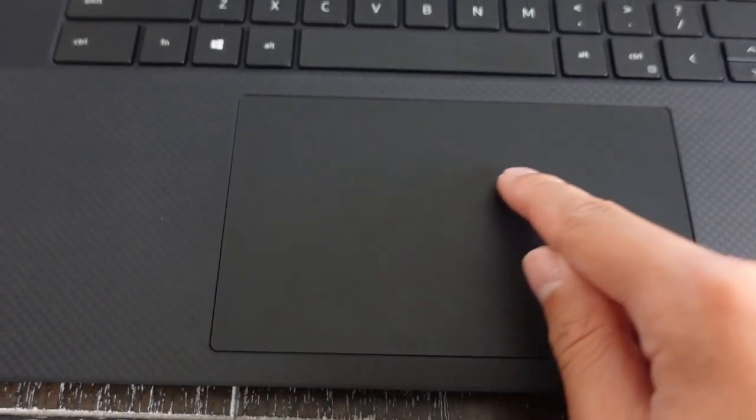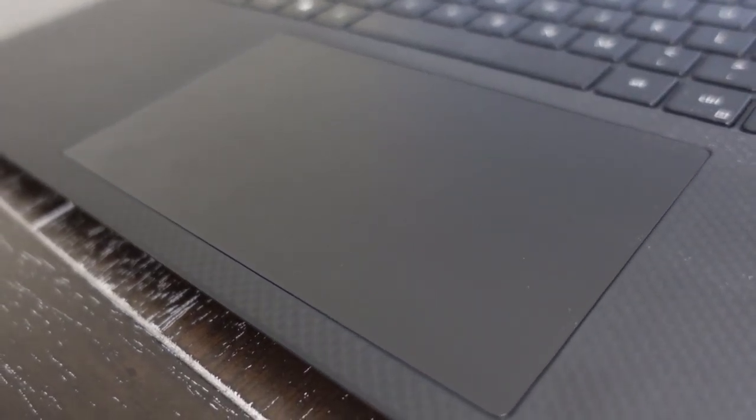Next, the trackpad. Apple usually has a very good reputation for having the largest trackpads, especially on their MacBook Pro series. The Dell XPS 17 comes very close in size to the Apple trackpads. On my previous laptop there was a lot of scrolling because the trackpad was so small, but now I can just swipe left to right and move basically anywhere on my screen. It also has a very satisfying click.